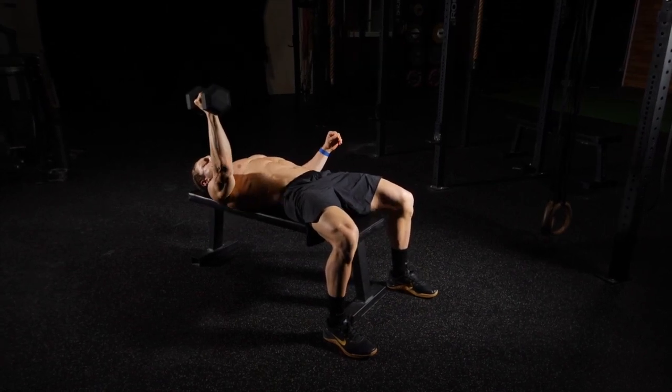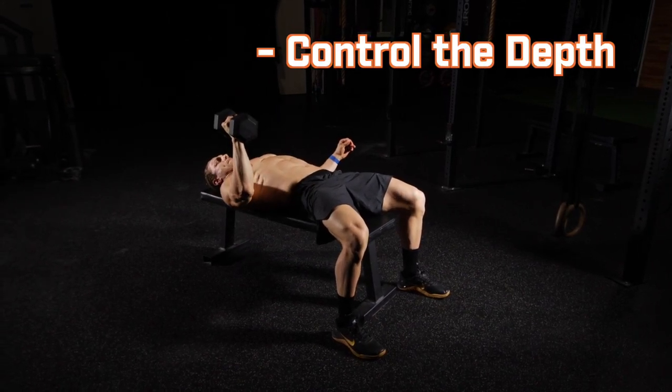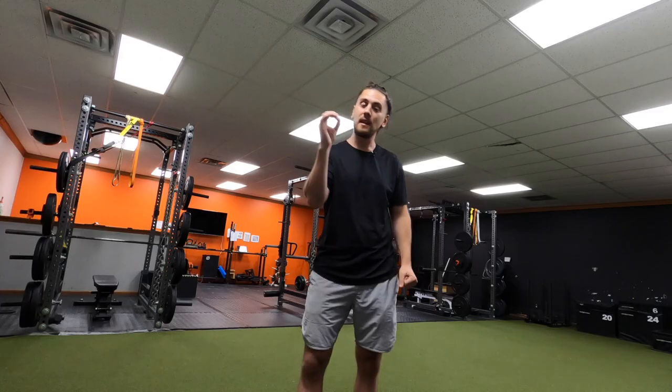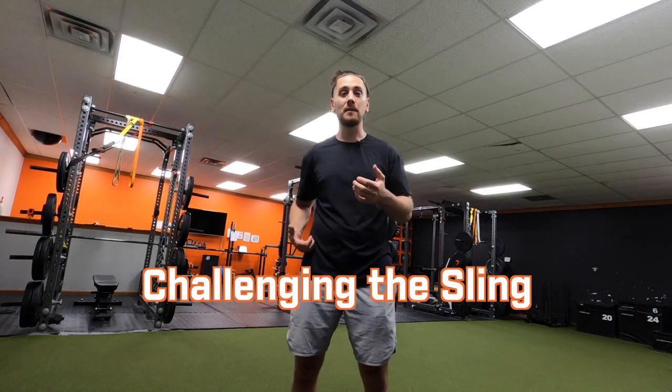I like the dumbbell because there's more freedom of movement — you're not fixed on a barbell, which is great for shoulder and arm health. You can also control the depth and see what's going on, and you have to stabilize the dumbbell versus a fixed bar. You can still load it up with a heavy dumbbell, challenge that contralateral sling from upper body to opposite lower half, and build stability and coordination during heavy pressing movements.